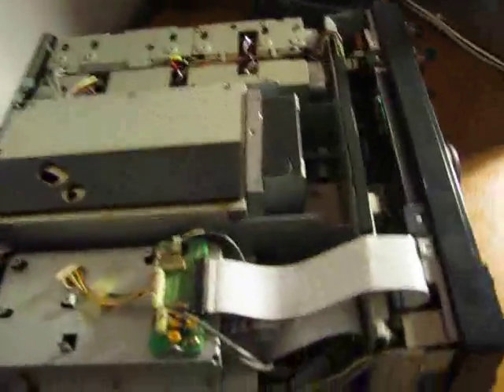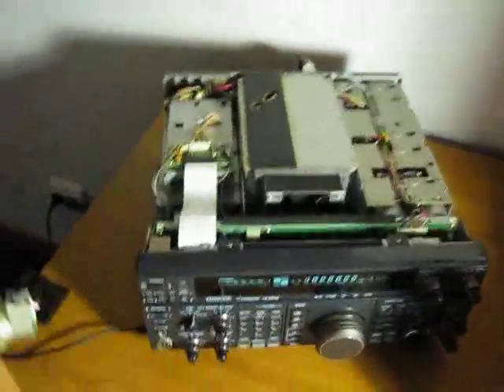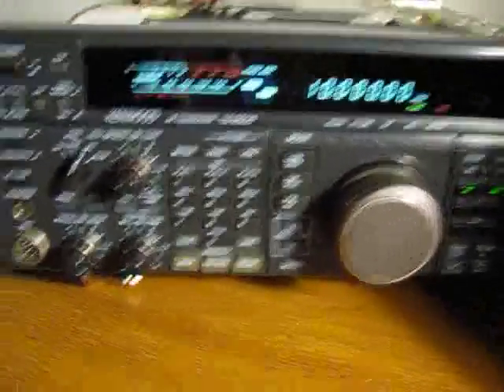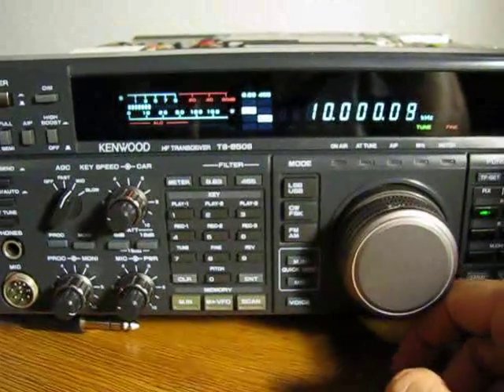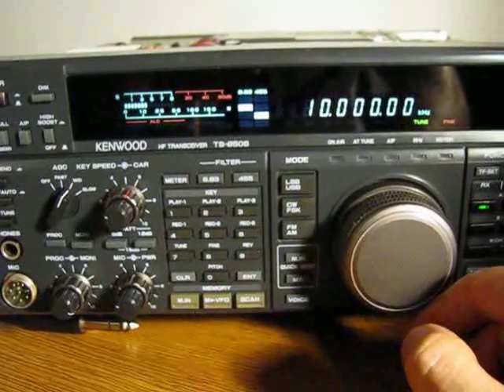We're about to tune the TS-850 using the beacon from Greenwich on 10 MHz. Apparently the frequency of this transceiver is quite okay, but look — we're going up and down.